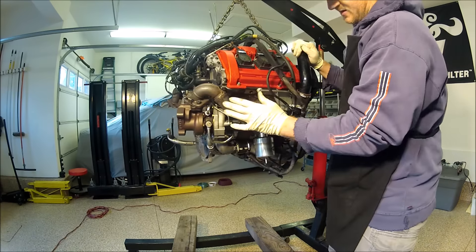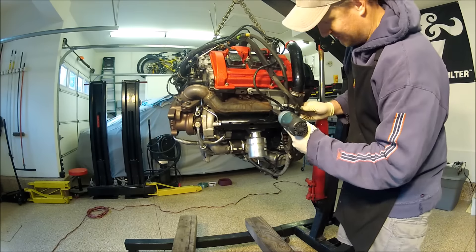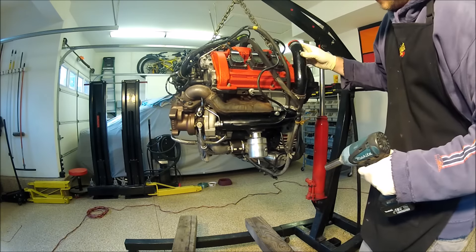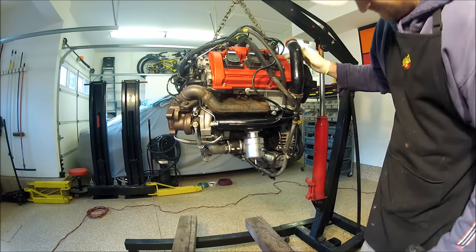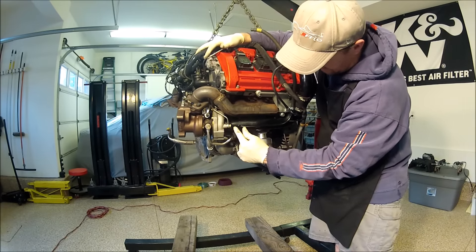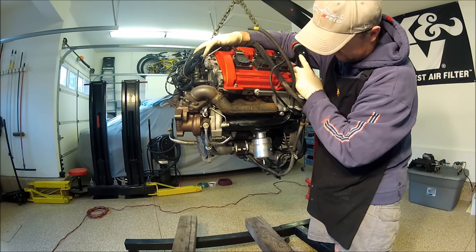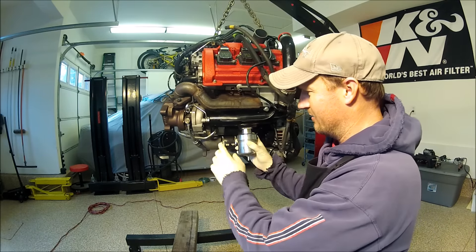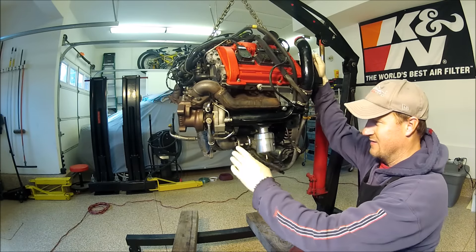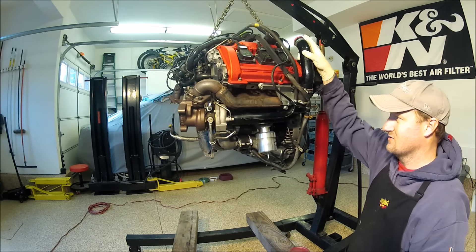Everything is put together — I just have to do the studs. Go over everything and give it a second look, because sometimes you'll miss something. I do not like this. What I'm going to suggest to the client is we'll cut the pipe right here and use a straight silicone hose from here to here — because this is unacceptable. I called the client and we're in agreement this needs to be fixed. I'm not going to do it just yet — I'll install the turbo on the other side and then do both at the same time.